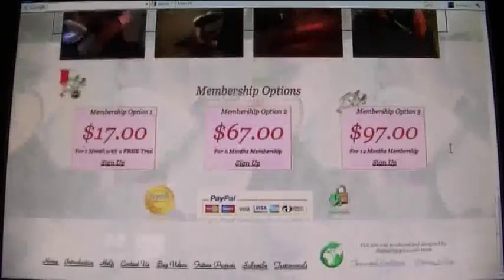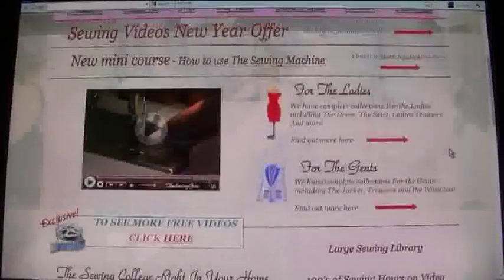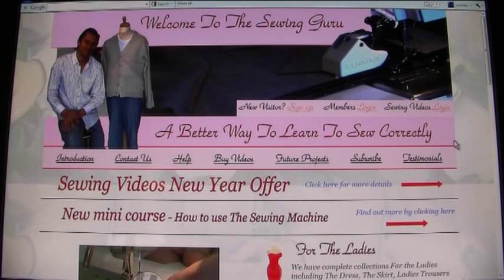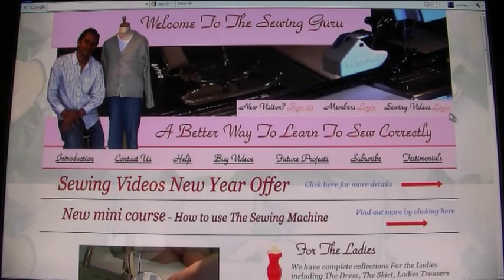That is basically a tour of SewingGuru.com. I really hope you enjoyed this tour and I hope to see you as a member of our site very soon. Thank you for watching, and always remember — happy sewing!